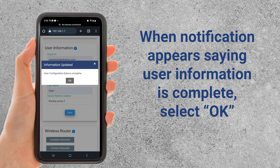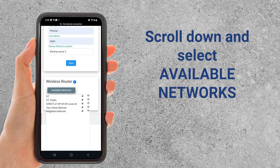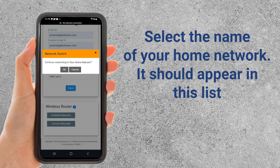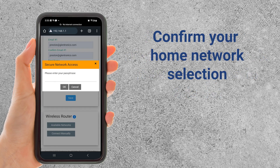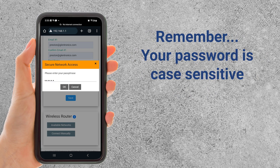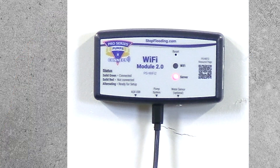Then scroll down to the Wireless Router section on the bottom of the screen and select Available Networks. Find the name of the home network and select it from the drop-down menu. When the Network Switch pop-up box appears, click the OK button. When the Secure Network Access box pops up, enter your network password and click OK. Don't forget, the password is case sensitive. The red and green lights will stop alternating when the connection is successful. This may take up to two minutes.